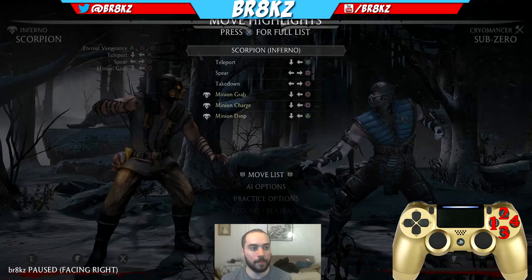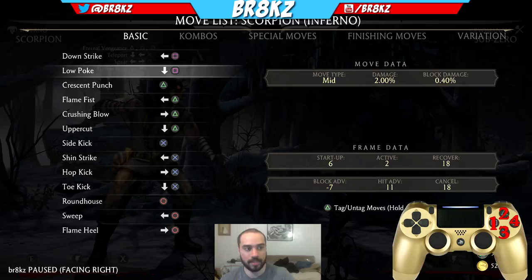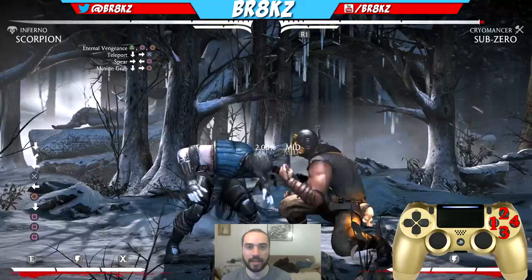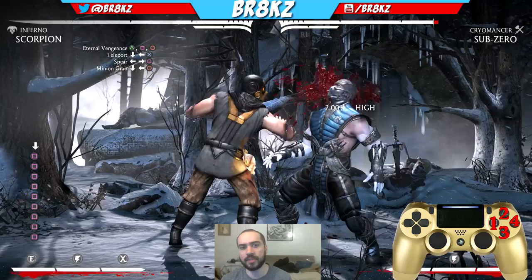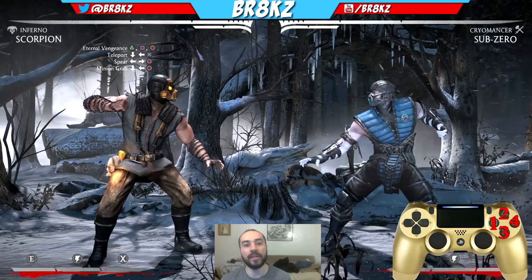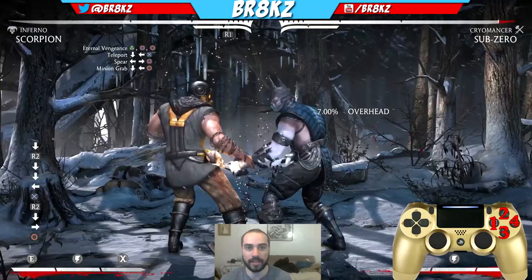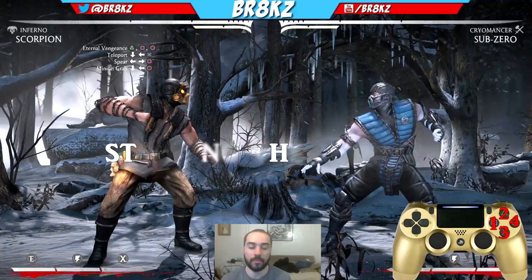The Vortex forces your opponent to block, because if they press anything, the low is gonna beat it. Another part of the Vortex is the Overhead, which is a forward circle after the Teleport — it's at 25 frames startup, so that's a 7-frame difference from the plus 18. The only thing that'll beat that is a 6-frame poke. But that's okay — the Vortex is a mind game. The point is to punish your opponent enough for pressing a button so that when they want to press a button, they're scared and just block. If they block Overhead, you hit them with the Low. If they block Low, you hit them with the Overhead. Then you just do it over and over again.